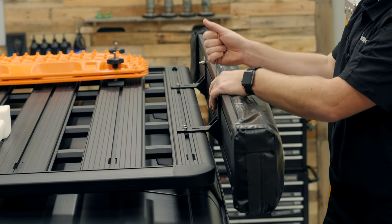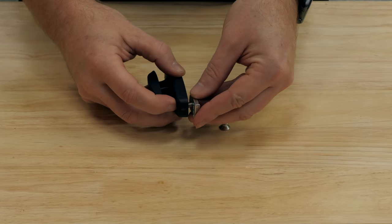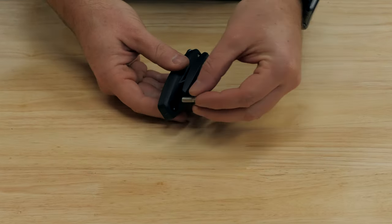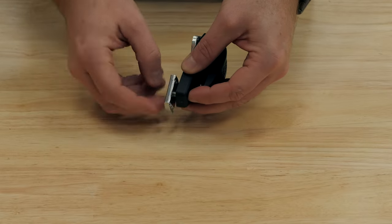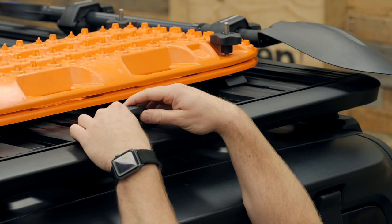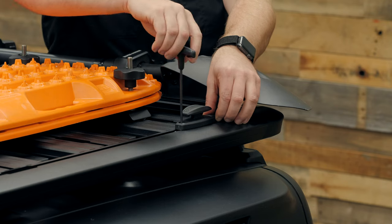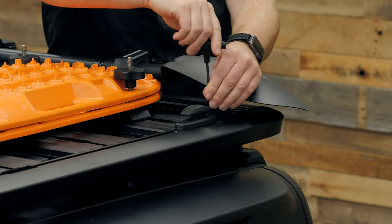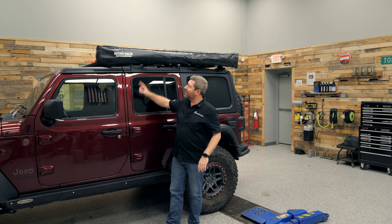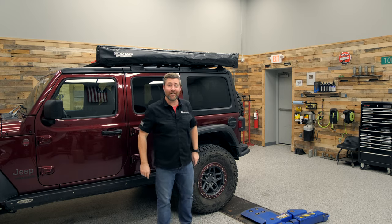Finally, install the cleat on the Pioneer platform. Insert one of the provided bolts through the cleat and loosely install a nut plate, then follow with the second bolt through the opposite side and another nut plate. Align the cleat with the T-slot on the back of the Pioneer platform, drop it into place, slide it to the opposite side of the vehicle from the awning, and secure it in place with a 4 millimeter Allen wrench. It's just that quick and easy to add accessories like a Batwing compact awning to your Rhino-Rack Pioneer platform.